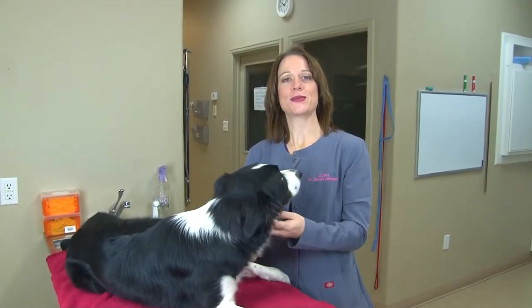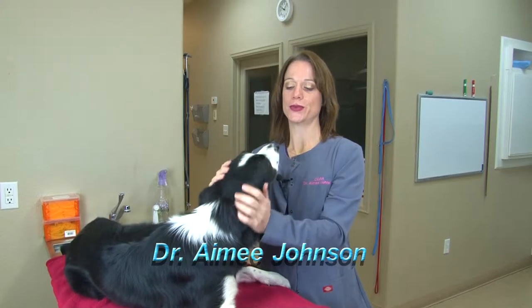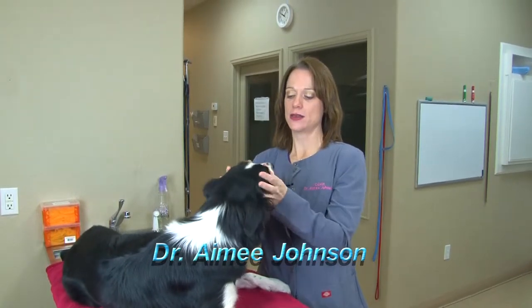Good morning, this is Dr. Amy Johnson from Creature Comforts Animal Hospital and this is Seamus. This is another one of my pets and we're going to talk about ear cleaning today.